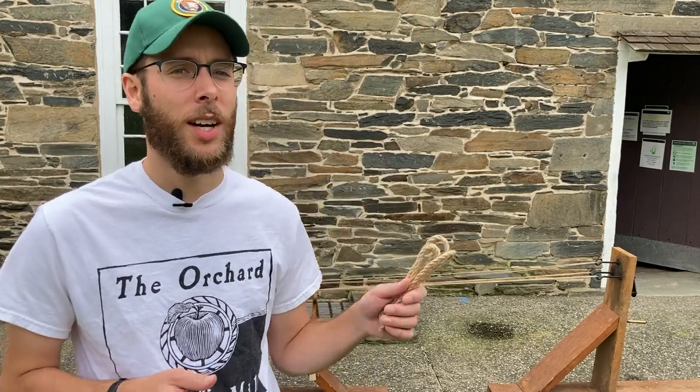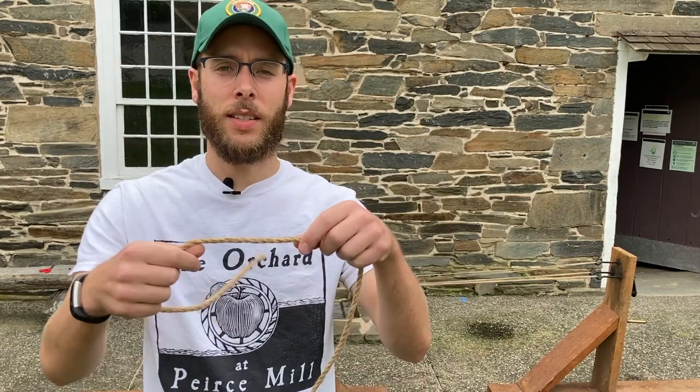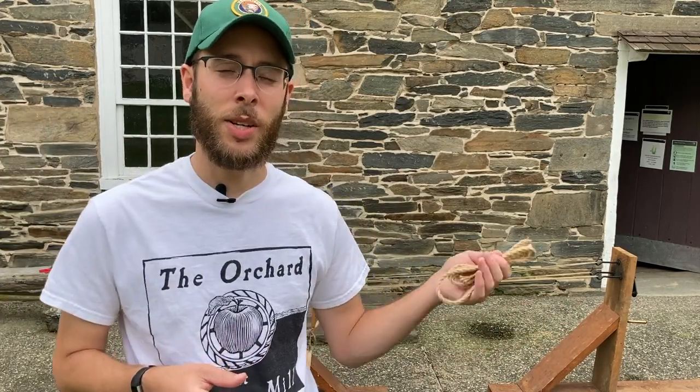Hi everyone, I'm Nate Marzoli. I'm the president of the Friends of Pierce Mill, and here today we're going to demonstrate an old-fashioned way of rope making. You can see here this is the final product that we made earlier and we're going to demonstrate that for you. Here at Pierce Mill, you would need really strong rope to be able to hoist different things up and down the different flights of the mill.